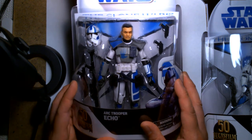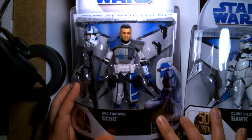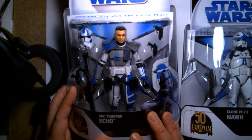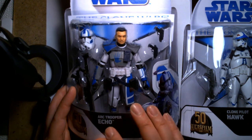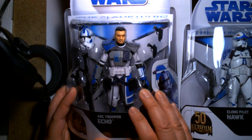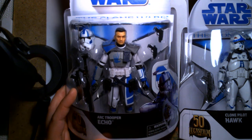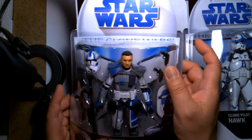Of all four figures in the wave, I want the troopers the most. Anakin and Obi-Wan look really cool, but I already have a couple of each in my Black Series collection. When it comes to stormtroopers and clone troopers, I can never have enough — especially specialized characters. I'm so excited to have Echo especially. He's still around in the new Bad Batch cartoon. I love ARC Troopers, and this package really brings me back.